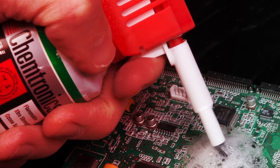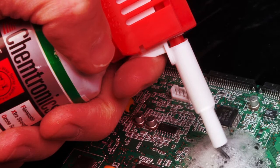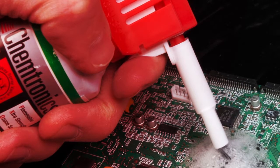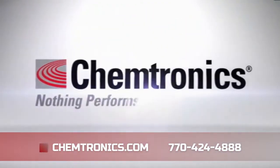To achieve the highest reliability for your electronics, Chemtronics offers a wide variety of flux-off flux removers. Contact us and we can help you find the best flux remover for your requirements.